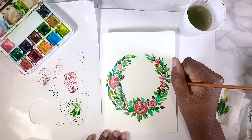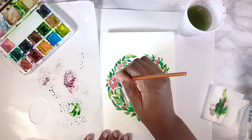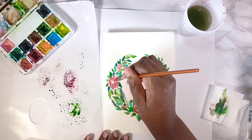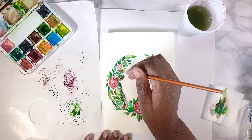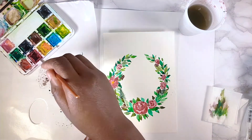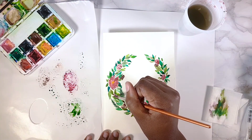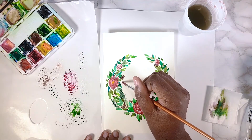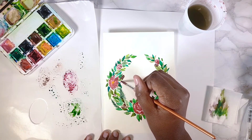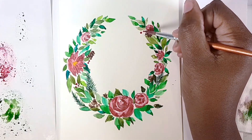I add even more leaves to make it really full, then mix a darker red to add more detail to the flowers. One of my favorite parts — and you'll notice this in a lot of my cards — is adding red dots for Christmas berries, in groups of two, three, or four, placed either side of the wreath.